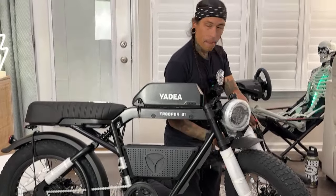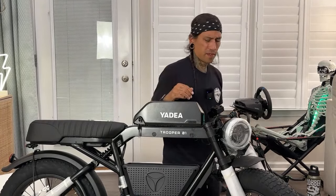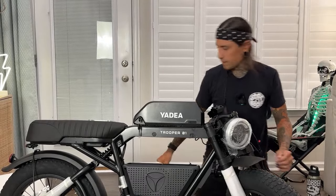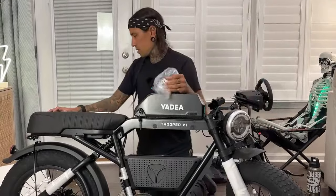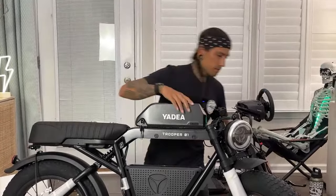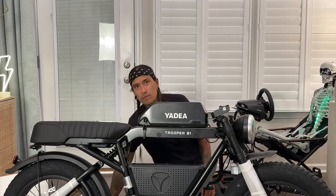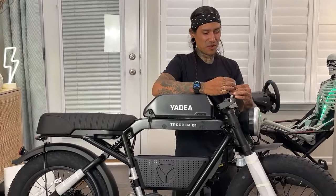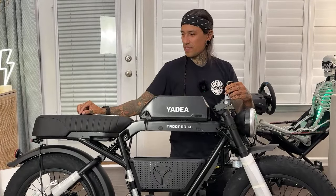I have the Super 73 right back there. It doesn't have a seat because I'm going to be installing the Handleworks controller, the BAC-855 on there soon. I'm just going to put it next to the Yadey to compare sizes. Mark D asked, are the fenders plastic? Yes, they are. They actually feel like my Suron fenders. Neil is saying my mic's been on the whole time. Are you guys trolling us?